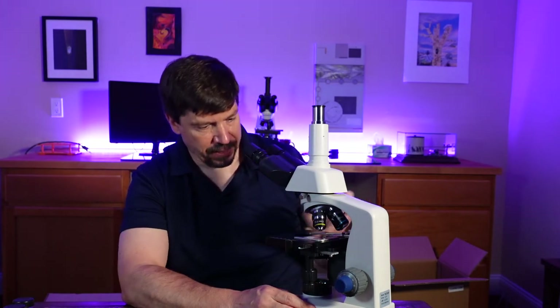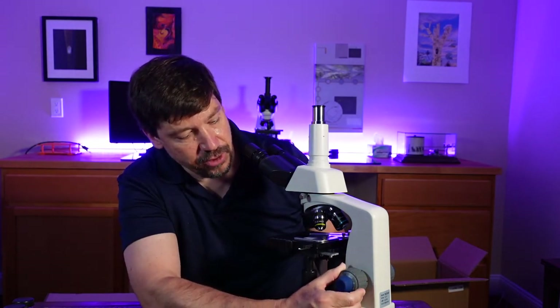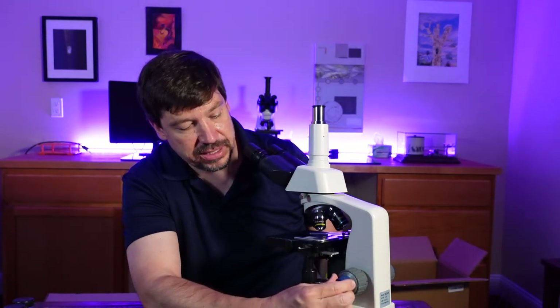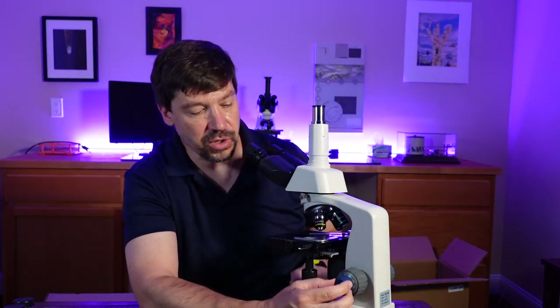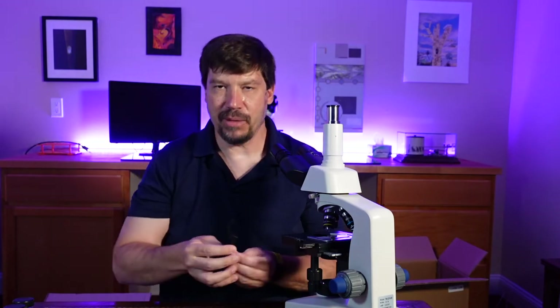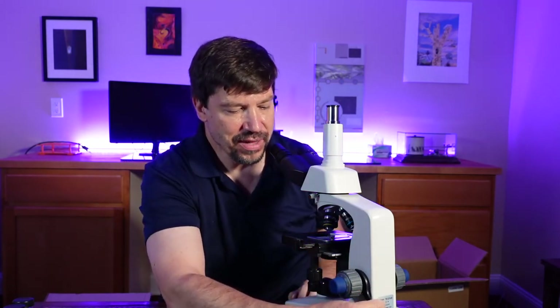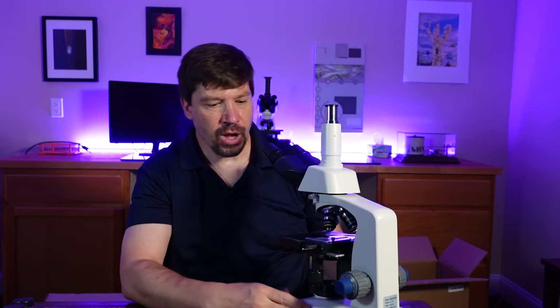With the 4x objective in place and the slide on, I'll take a look at the focusing system. It has coaxial coarse and fine focus. When I adjust the fine focus, the coarse focus is not moving, which is very nice — it's a well-controlled mechanism. The fine focus is also rubberized, giving a nice tactile feel. We can adjust the tension using this little tool: insert it into the grooves and that allows us to loosen or tighten the stage. As I move from top to bottom it's not catching at all, so it seems to be working very well.